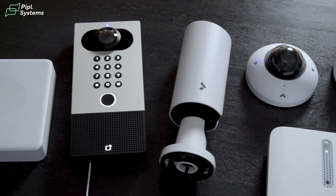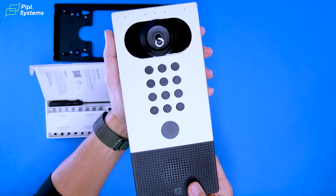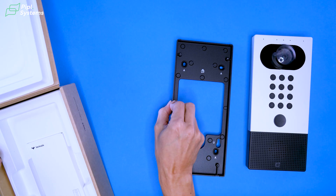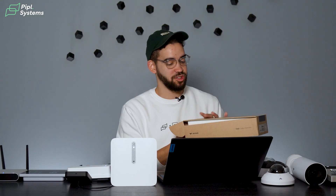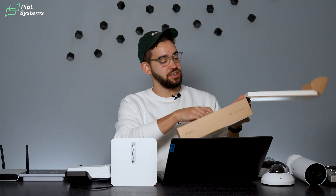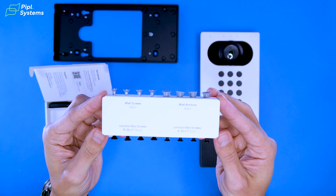Before we jump into any category of product, let's take a moment to appreciate great onboarding. As soon as you open the box and grab the product, you just need to follow what's inside the install kit. If we take the intercom for instance, they even take the time to identify the screws — open the box, take your install kit, and right there you have everything you need.